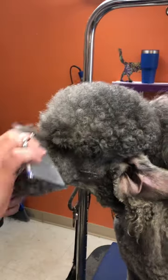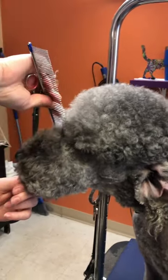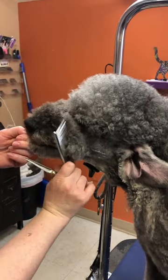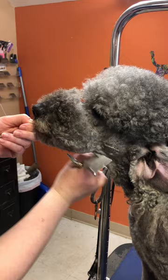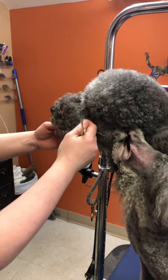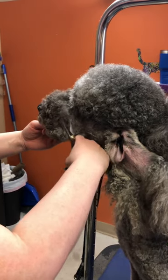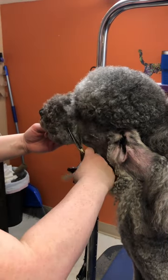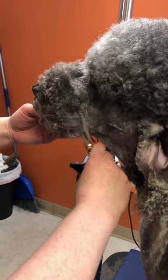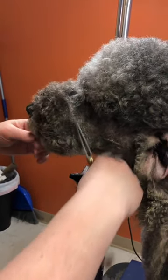Now I'm going to move to the back side of it, combing it all back. Then I'm going to go back to where we stopped shaving and I'm going to start scissoring everything to meet that, just on the back side.